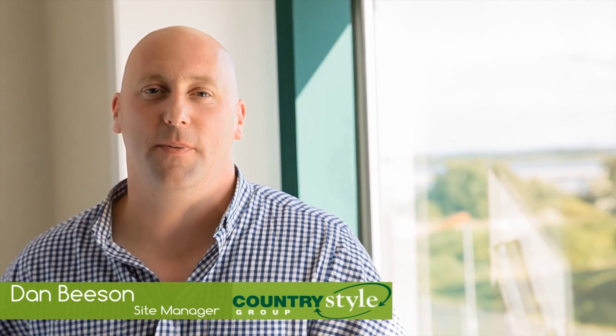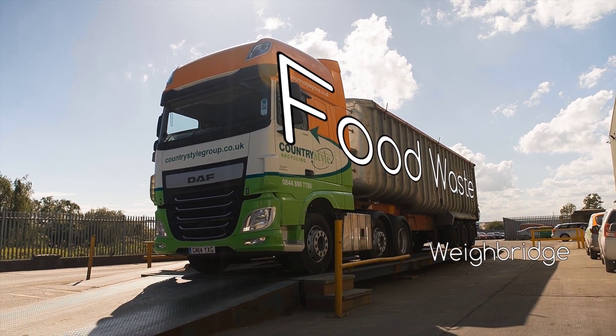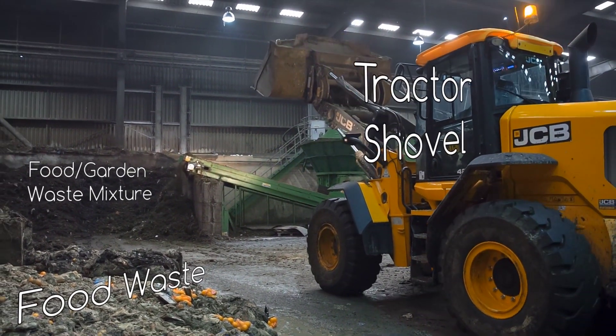Here at Country Style at Ridham, when the vehicle arrives on site the load will go to the weigh bridge where the load is weighed. The vehicle will then be sent to the processing shed. Once in the shed it will discharge its load, where the load is inspected for any contamination of plastics.